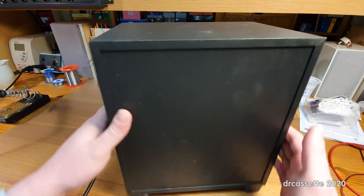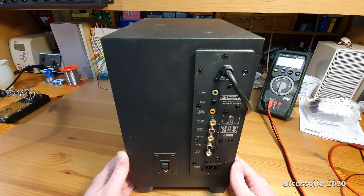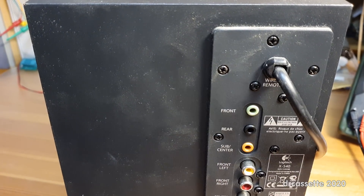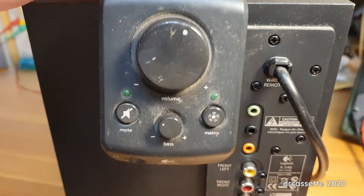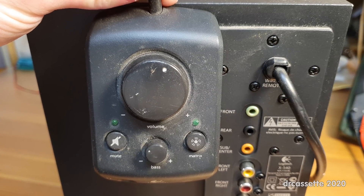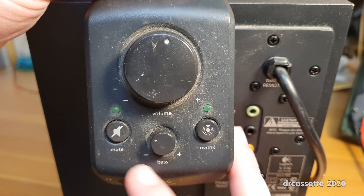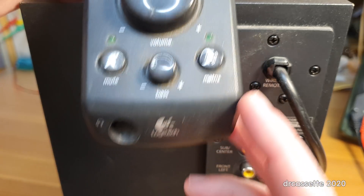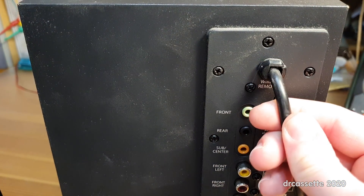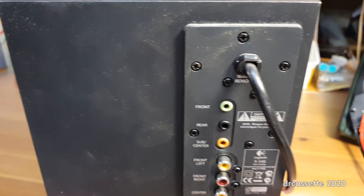Nothing on the sides, nothing on the top. Here is the back — this is where it gets interesting. Up here we have a wired remote control. I find these are typically the weak point in these systems. On this one you have a volume, bass volume, mute, matrix, and on the front a headphone jack. Sign of cost cutting — these remotes used to be socketed, but not anymore, apparently.